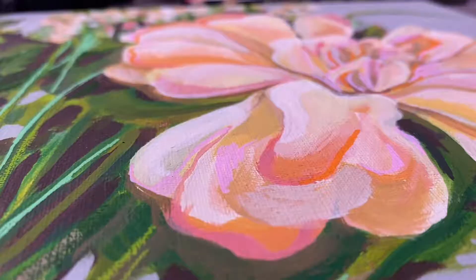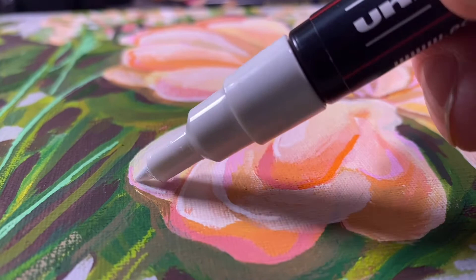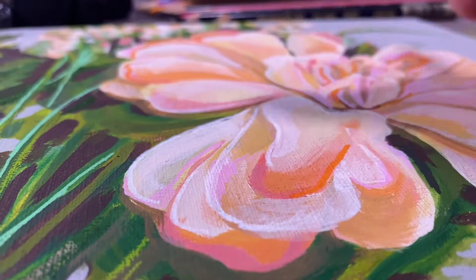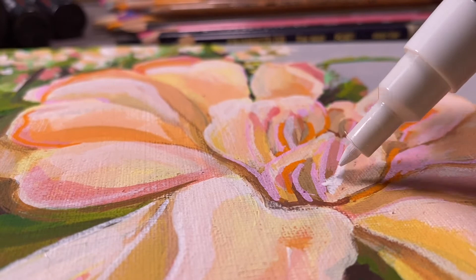Posca paint pens are also matte and acrylic-based, and they go over top of Holbein acrylics very nicely, giving you fine details. If you work quickly, you can go back in and rub with your finger to blend while it's still wet to soften lines and edges. Of course you can do all of this with a paintbrush, but the markers make it fast — it's just a different tool and technique to play around with if you enjoy the process of making art.